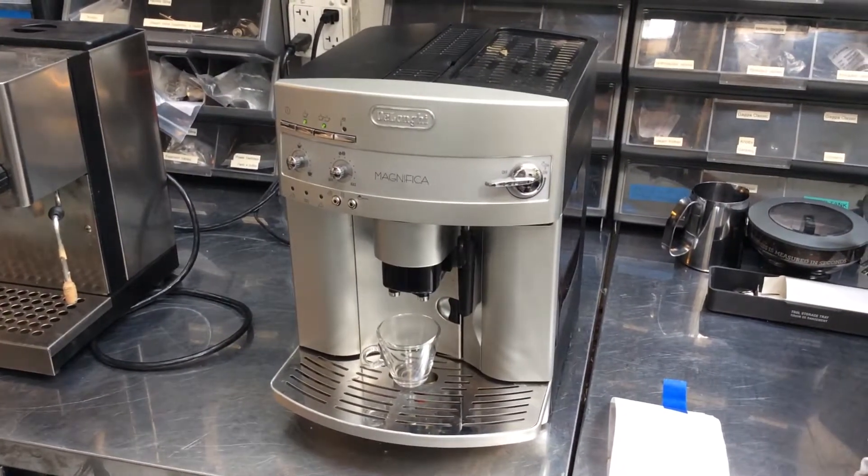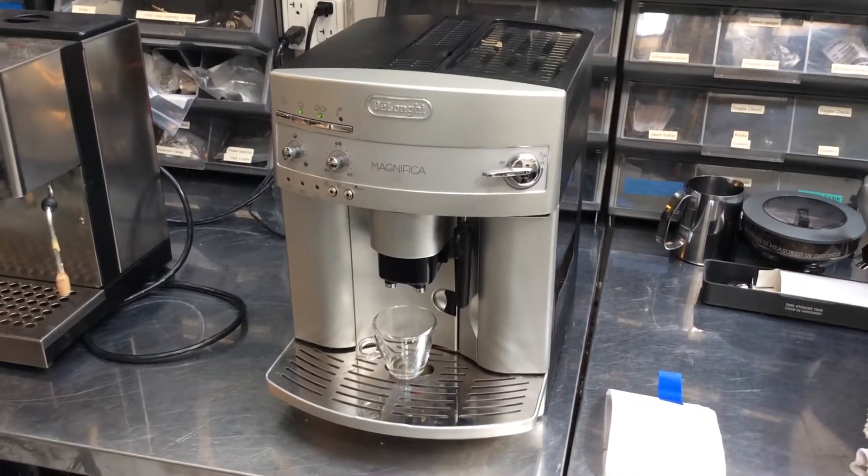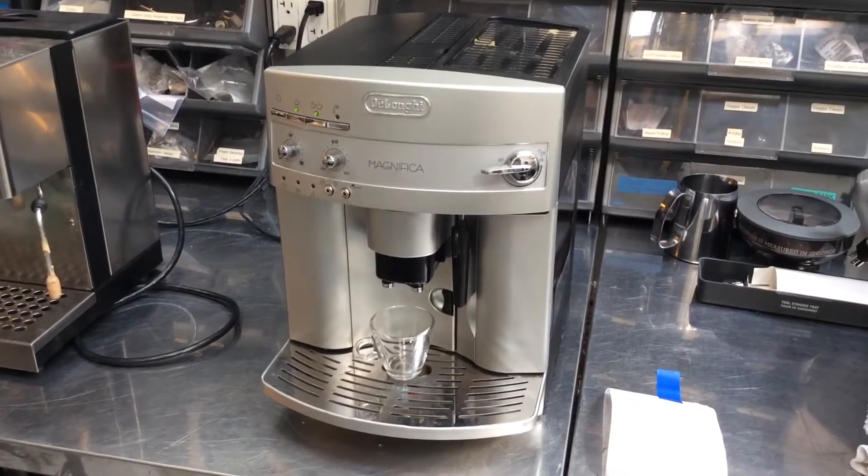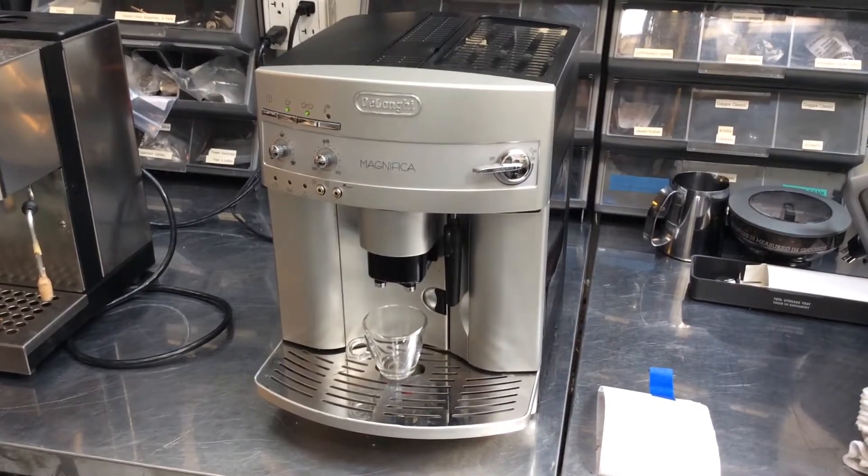Welcome back to Cannon Coffee. In front of me is a DeLonghi Magnifica. When it was brought in — thank you John for bringing it in — the two lights that you see in the top left were flashing and they wouldn't stop flashing.